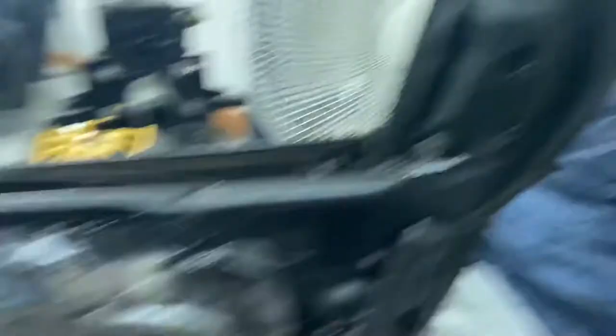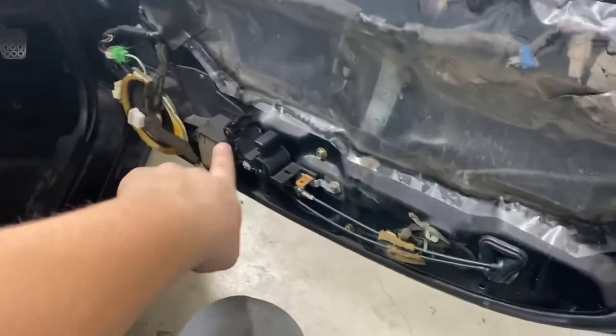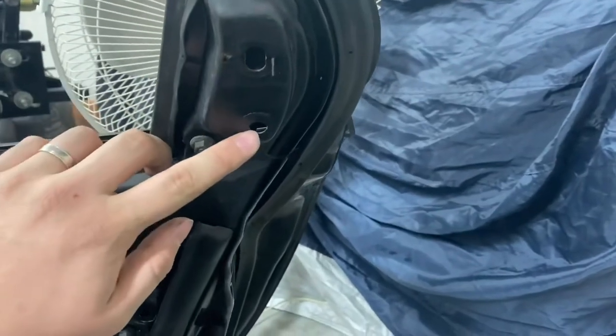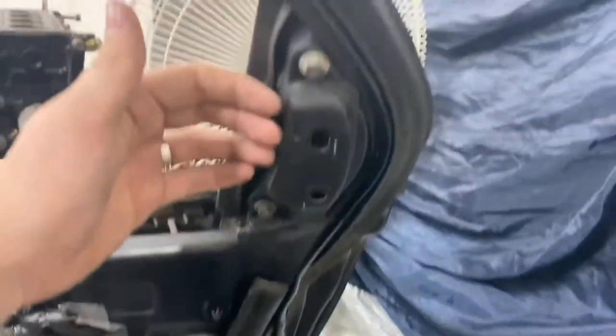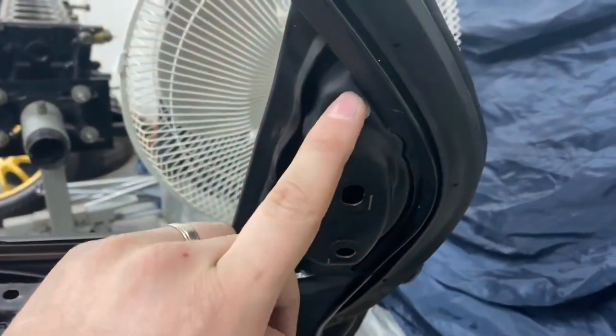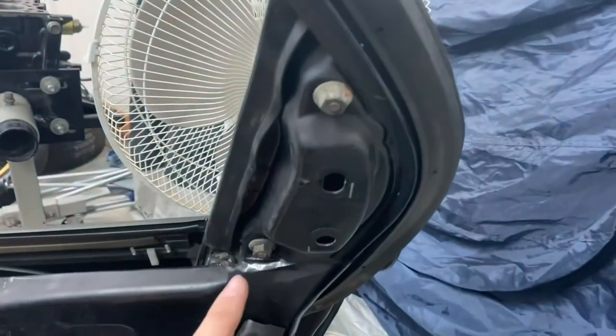There's a plastic cap that sits right here. We have the door panel off currently because we're waiting on the switch, so the plastic cap's already off for me. But there are just two pinholes where you put your fingers behind it and pry it off. Then there are just two 10-millimeter bolts — you'll take those off first.